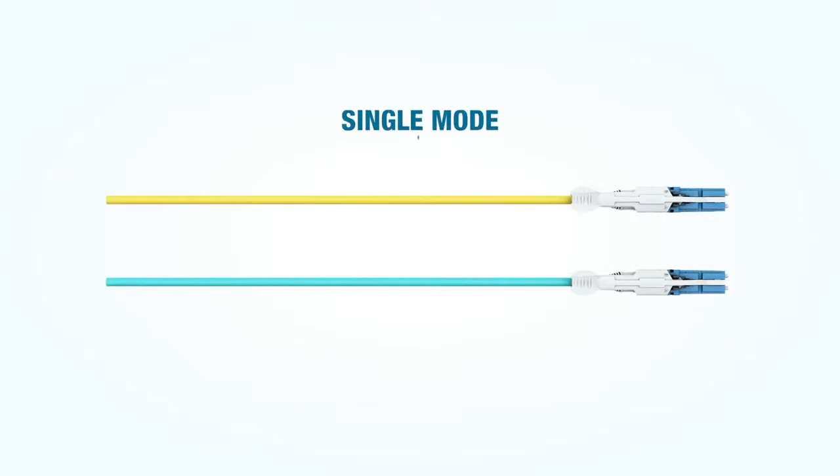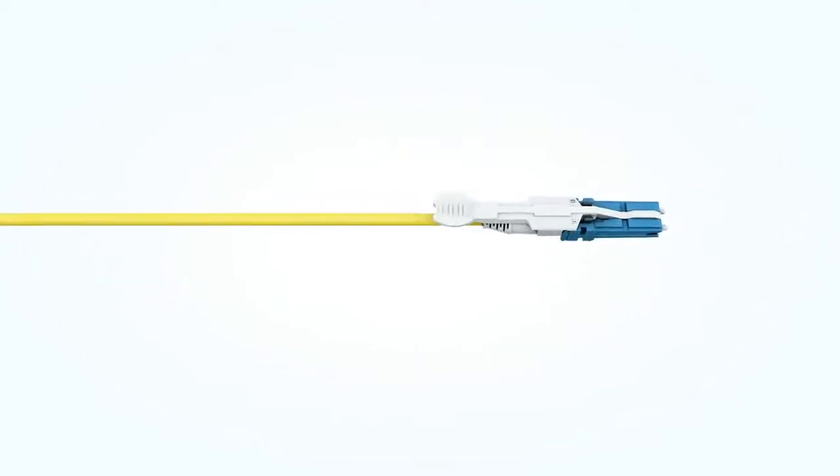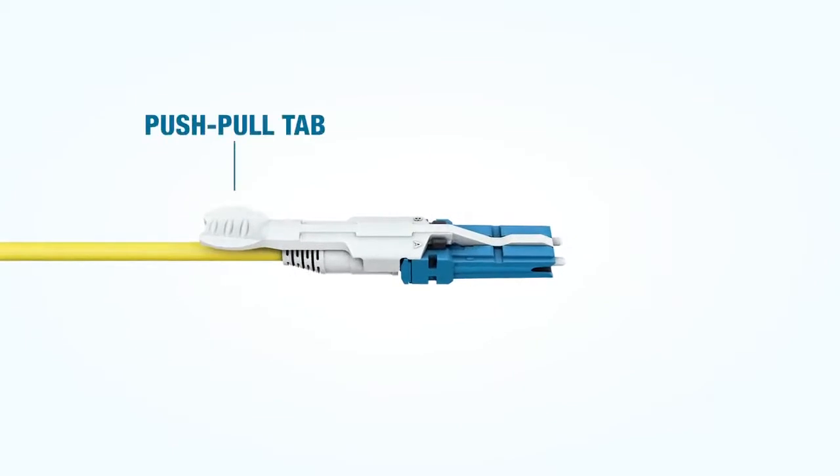The CS fiber patch cord, available in single mode and multi-mode, has a very low profile, with a unitary cable and push-pull tab that facilitates easy moves, adds,